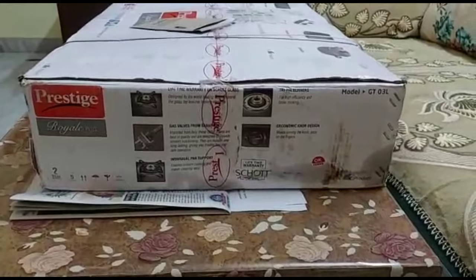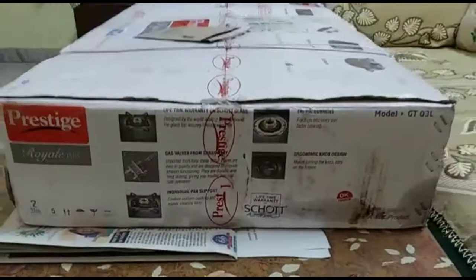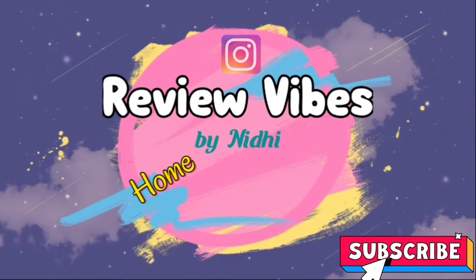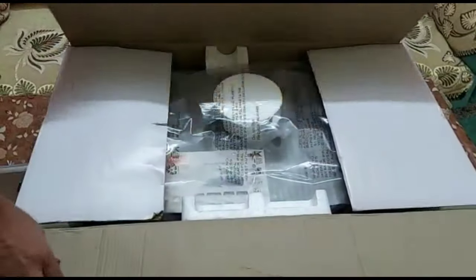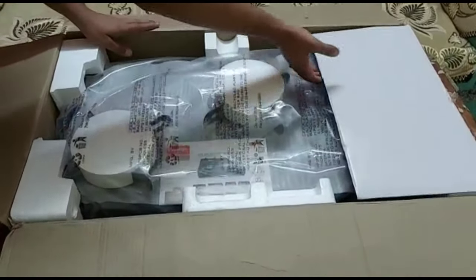This is a genuine unboxing and review video. If you are interested in buying this product or want to know about the product, it is all covered in this video. Let's get started. I bought it from Amazon. After opening the outer box, it has very secure packaging.